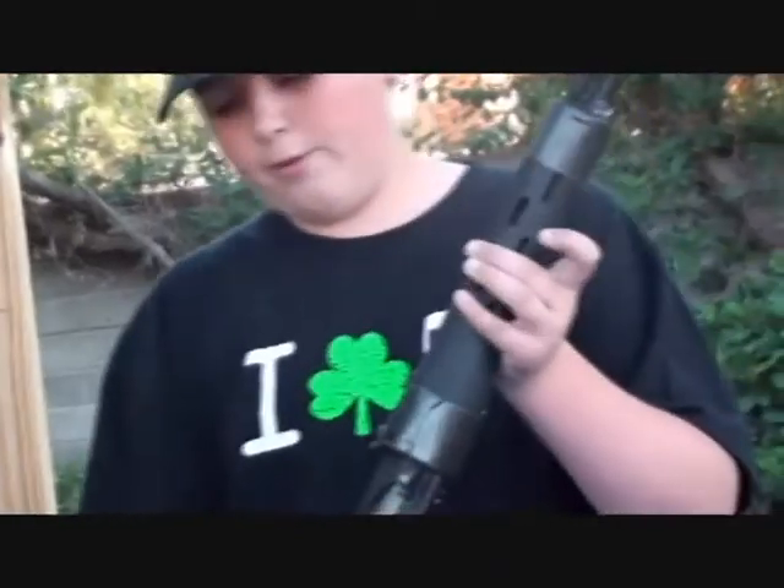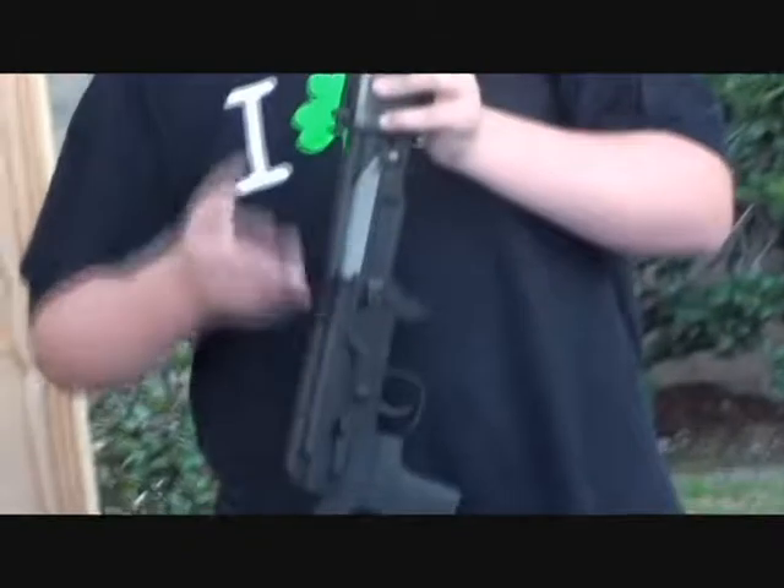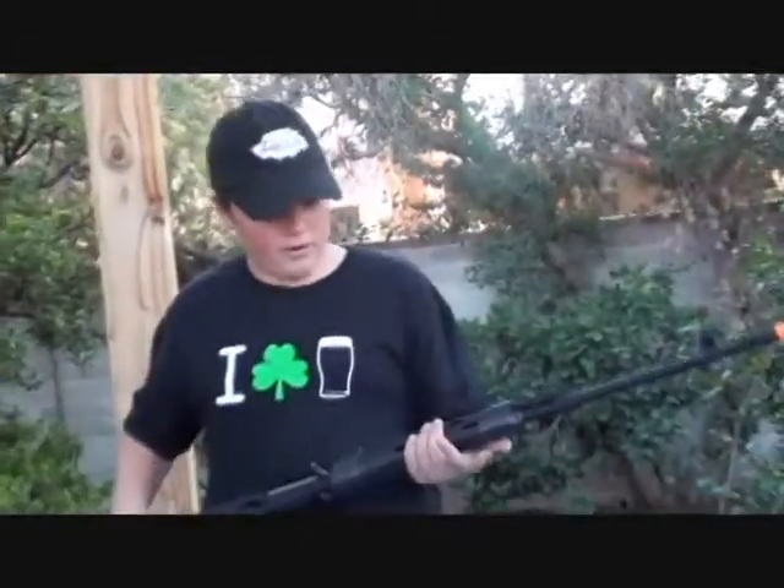I got this with my Airsoft GI Battlestar Version 11 Mystery Box. The barrel is metal. The inner barrel goes from about here to here — it is the longest inner barrel in a sniper rifle I've ever seen.